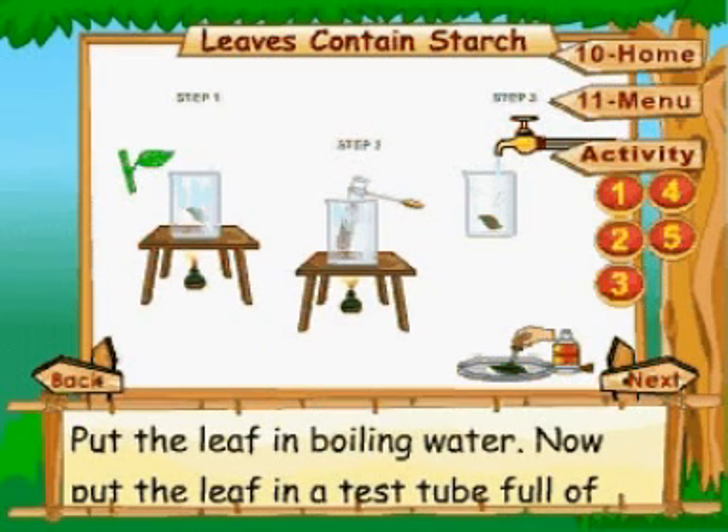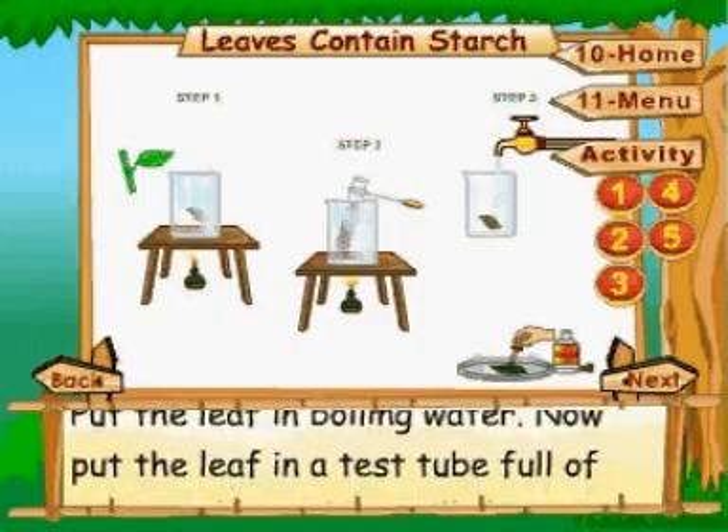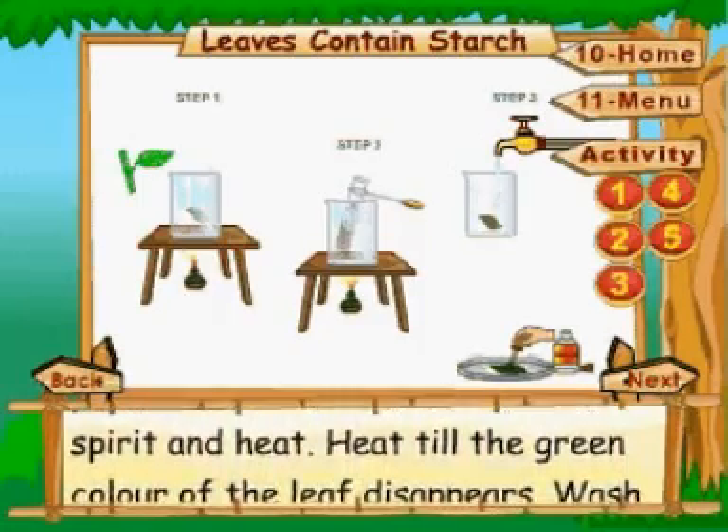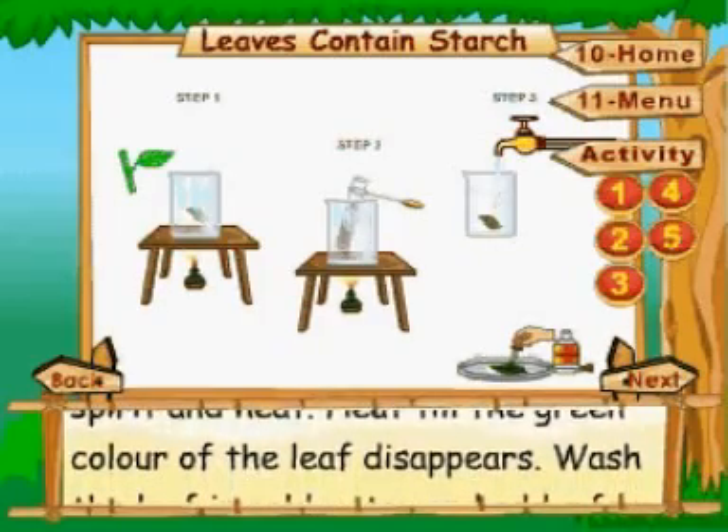Leaves contain starch. Put the leaf in boiling water, then put the leaf in a test tube full of spirit and heat until the green color of the leaf disappears.